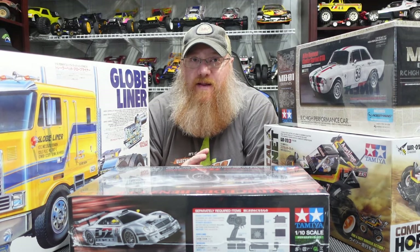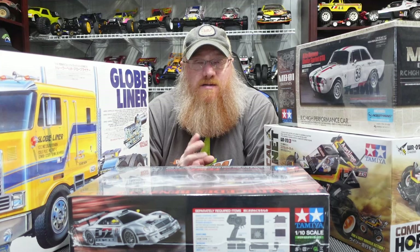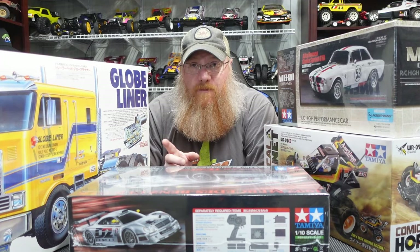I also have some restoration stuff I want to work on. I've got the Ultima ST that was donated to the channel — I think I have all the parts, body, and stickers ready to go, so I need to start working on that. I also have two personal rebuilds I'd like to get to: the Super Blackfoot, to recreate my original, and the Traxxas Sledgehammer, which was also one of my originals that I'd like to get refurbished.